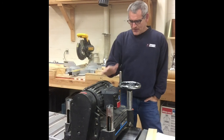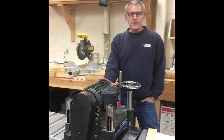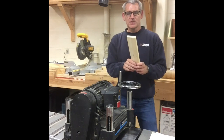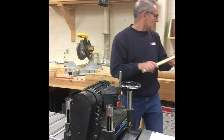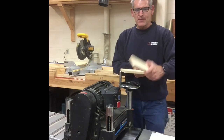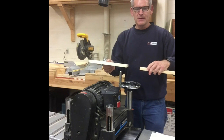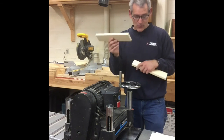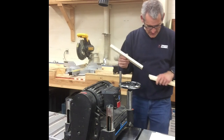One more thing: you really only want to feed one board through here at a time, even if you have multiple boards that could fit side by side. You don't want to put them through side by side — put them through one after the other. Just don't have two boards going through at the same time.